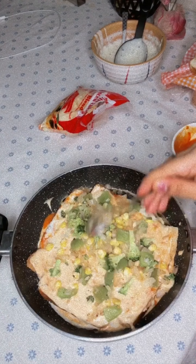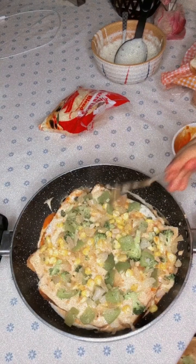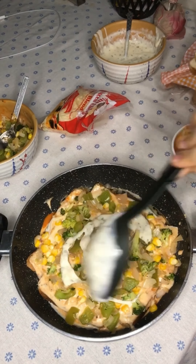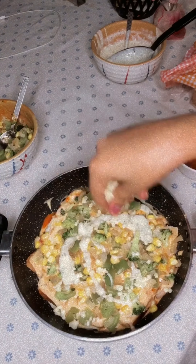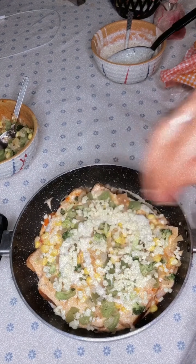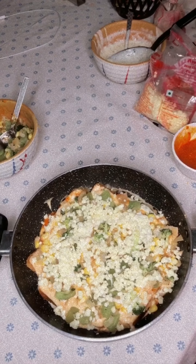I used broccoli, capsicum, onion, and corn for my vegetable layer. Then I added some more white sauce and some cheese — it was very creamy.